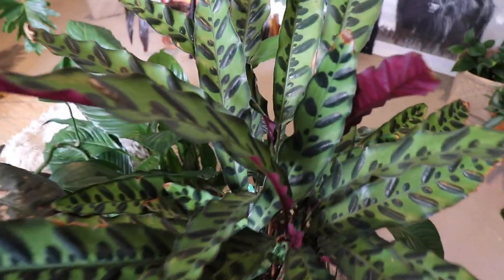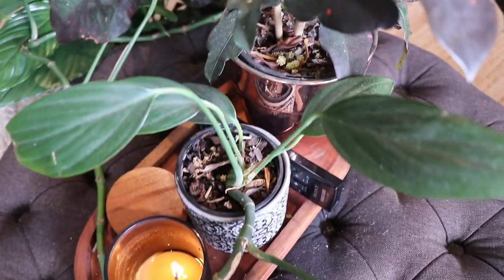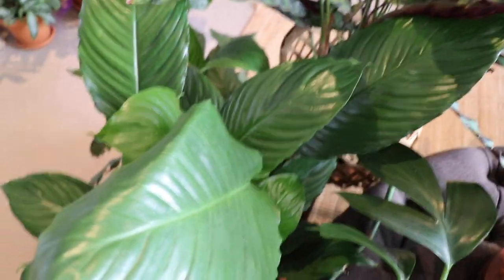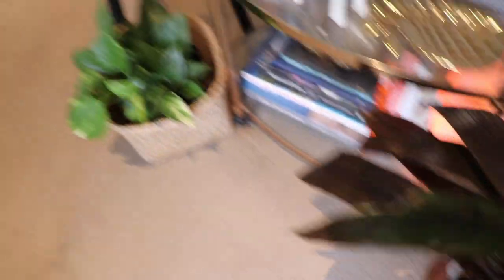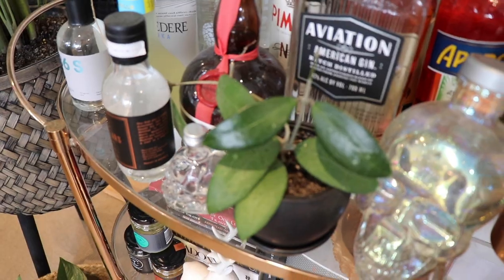We've got a Rattlesnake Calathea. We've got a Croton — you know what, it comes and goes, it's not brilliant. We've got a Dragon Tail Plant, which is just growing everywhere. We have got another couple of Spathophyllums. Over here we have got a Philodendron Shangri-La. A nice Fiddle Leaf Fig that is just about to hit the ceiling. Down here we've got our Cordylinas. More Devil's Ivy. We have got the Hoya — it doesn't really grow that well for me.